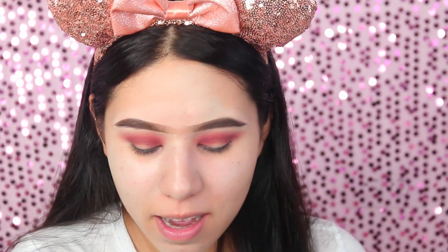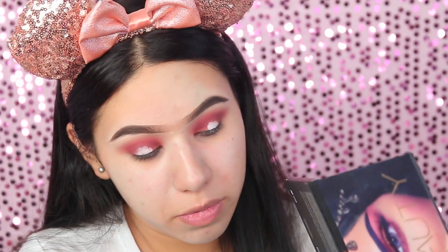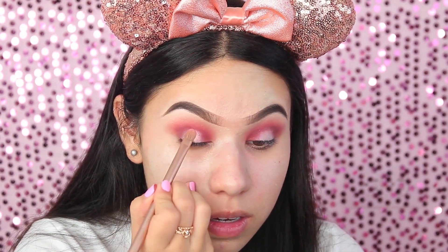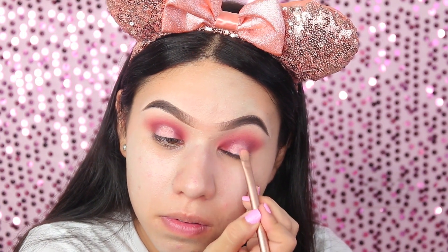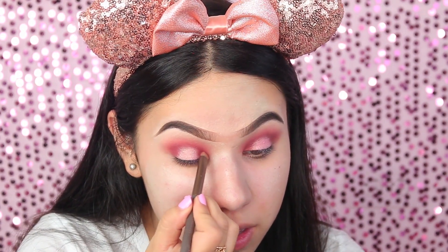Ya que tengo esto bastante formado, no sé si hacerlo con corrector o con el Jumbo de NYX — este es en Milk. Creo que lo voy a hacer con este, lo voy a aplicar en el centro para que al momento de aplicar la sombra rosita resalte más, aunque también se puede hacer con corrector. Con mi dedo lo voy a difuminar, luego tomo esta sombra y comienzo a aplicarla en el centro encima de ese Jumbo. Es una sombra muy bonita. Tomo una brocha un poquito más chiquita para difuminar los dos colores.